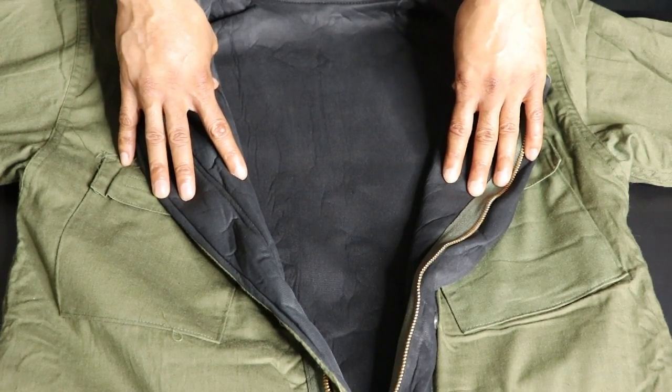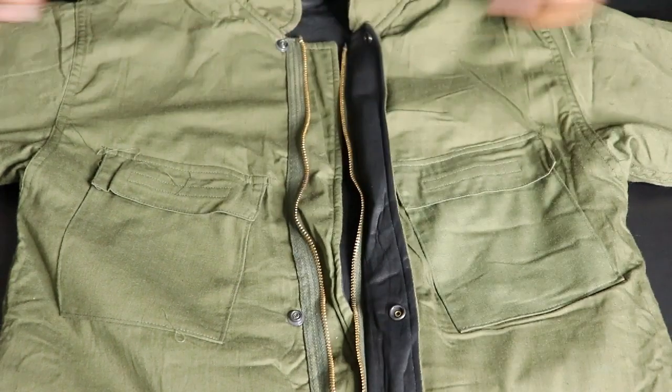These USGI uniforms are made to be put on over your clothes — you don't have to take anything off. You just put them right over, and once you get out of the contamination zone you take them off and go about your business.